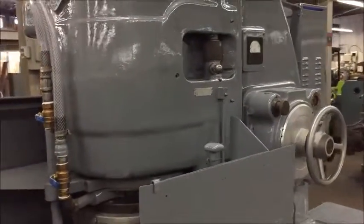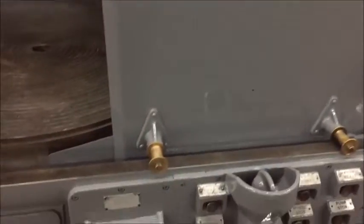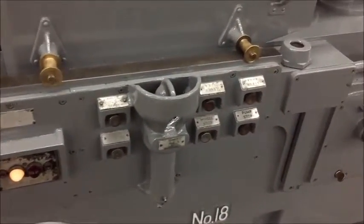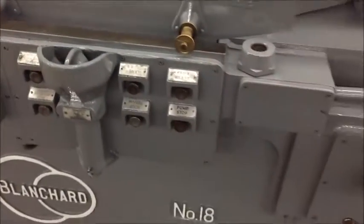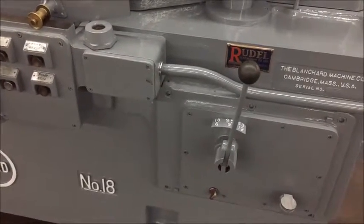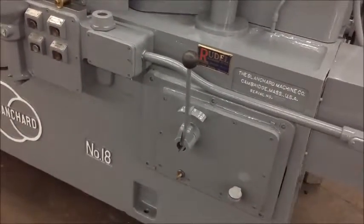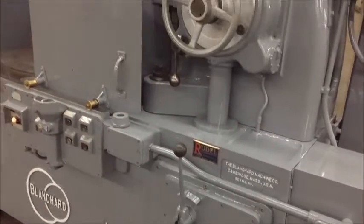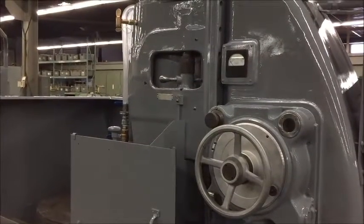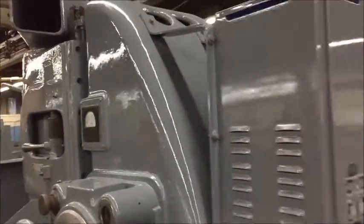It has a manual wheel dresser, power elevation, incremental power down feed, electromagnetic chuck, and a gearbox for the table rotation. Speeds of 6, 9, 12, 18, 25, and 33 RPMs. It's a 25 horsepower spindle motor, and the table load on the magnetic chuck is 3,000 pounds.